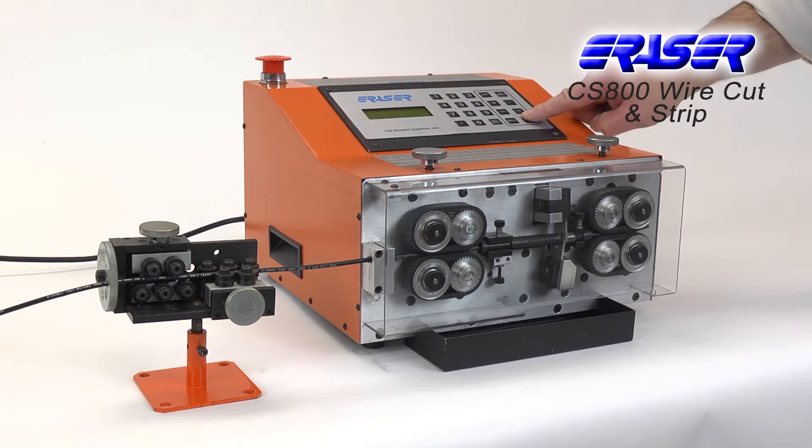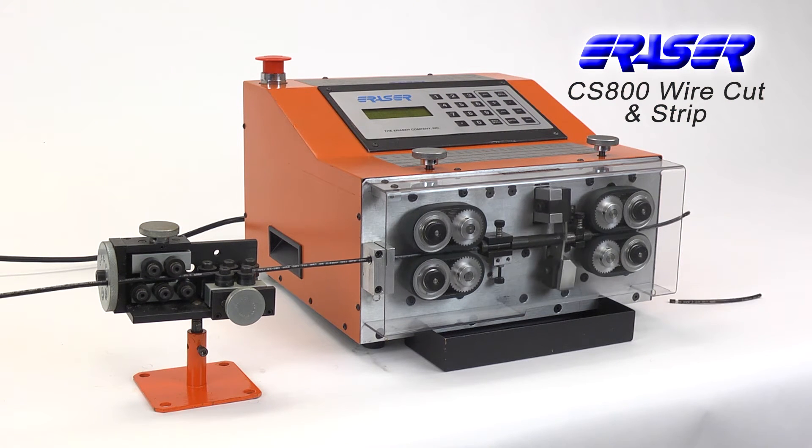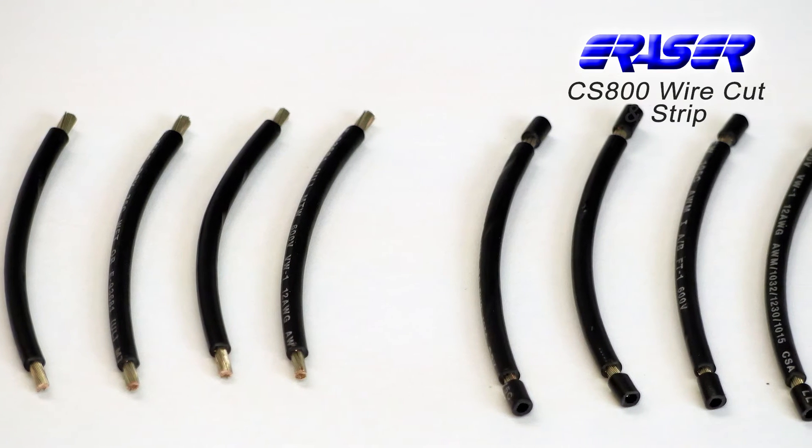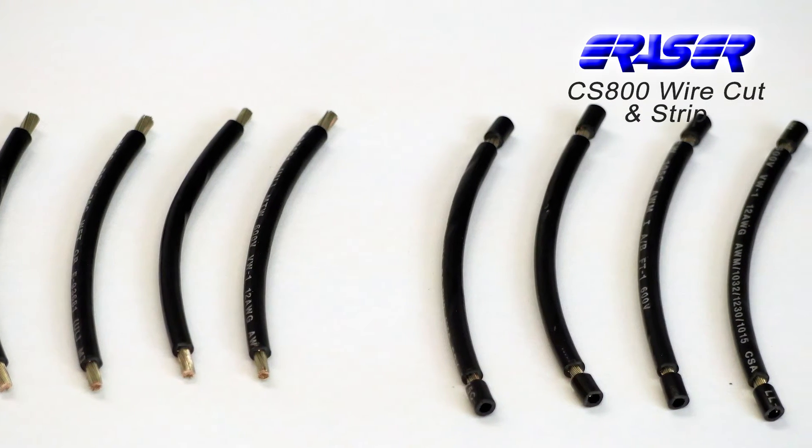The unit accurately measures, cuts, strips, and counts a wide range of wire types and sizes ranging from 30 to 10 gauge. The CS800 can perform either full or partial strips depending on the material.